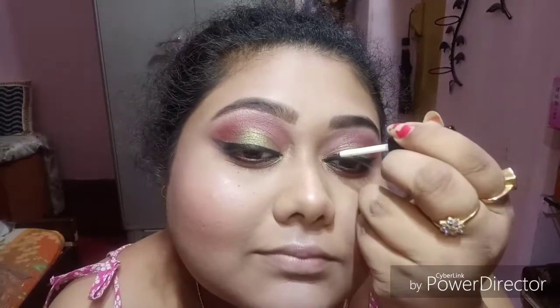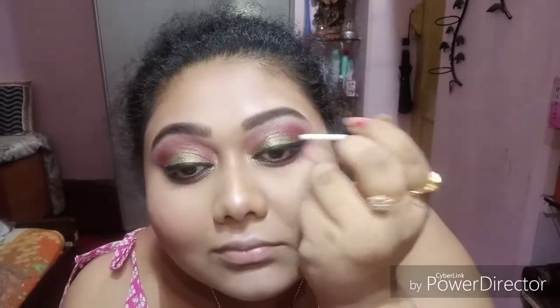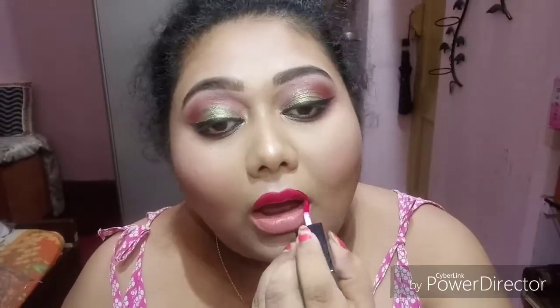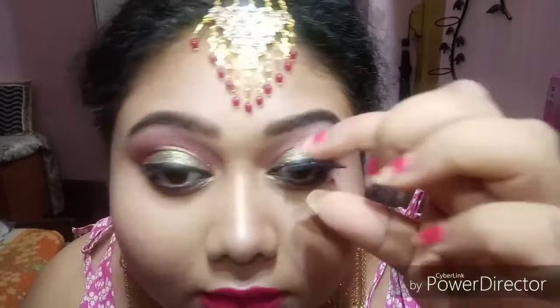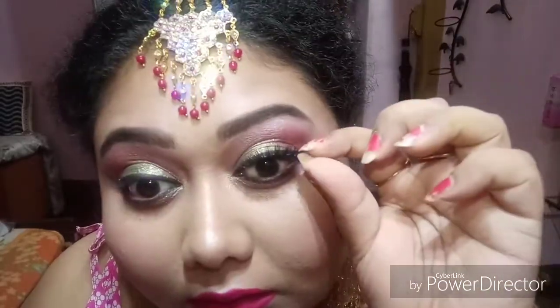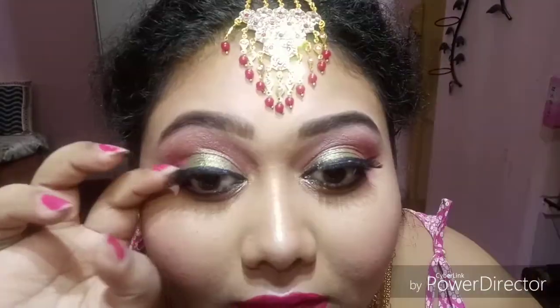This is a liquid eyeliner from HR — a local store one that I got from a local store — in the shade olive green. I absolutely love this. And wearing Nykaa's Mishti, the famous shade, which I absolutely love. Now it's time for some fake lashes which I really don't wear much, but today I'm wearing them.